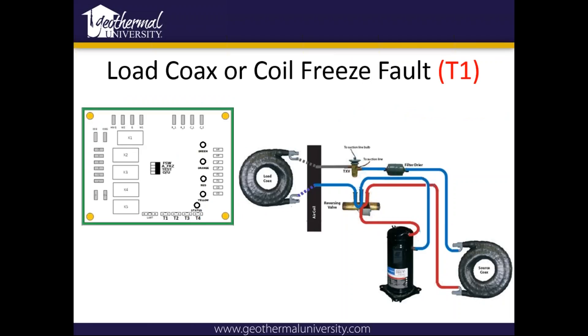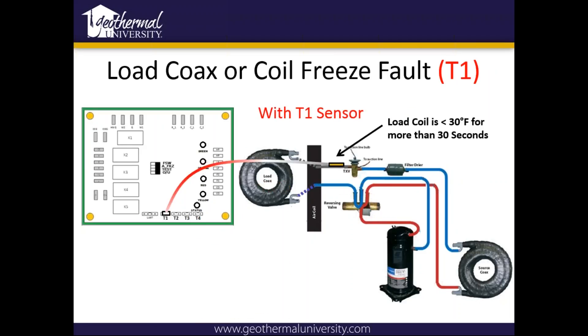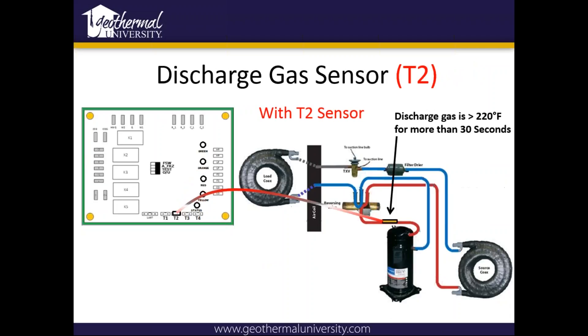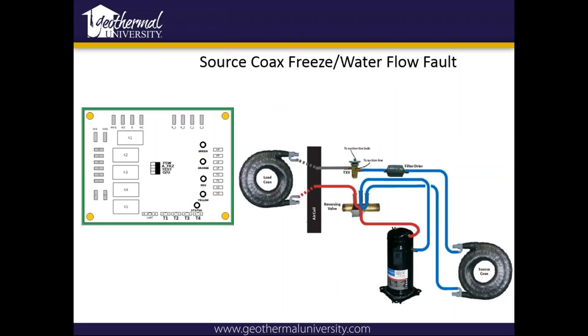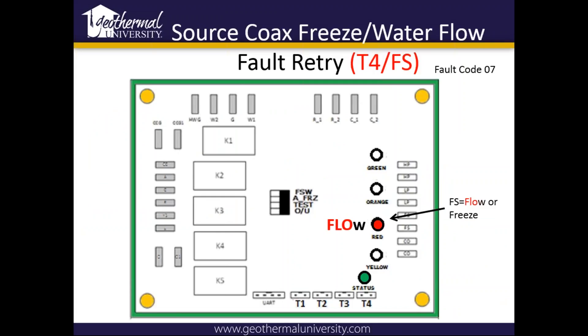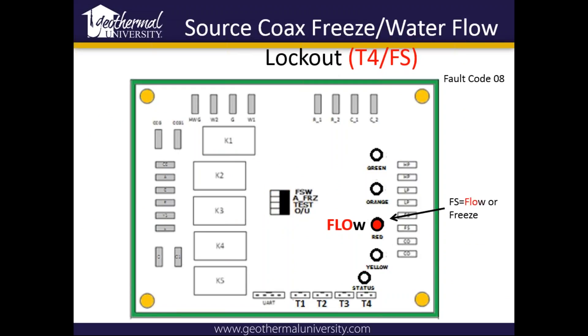For load coax or coil freeze fault, that's looking at your T1 sensor, which is in between your load coax and your TXV. If your load coax or air coil is below 30 degrees for more than 30 seconds, it will fault. The discharge gas temperature sensor is your T2 sensor, right off your discharge of your compressor — if it's greater than 220 degrees for more than 30 seconds, it'll shut down. The source coax water freeze flow is looking at the T4 sensor. The first fault's going to flash, and after the third it's going to remain on solid.